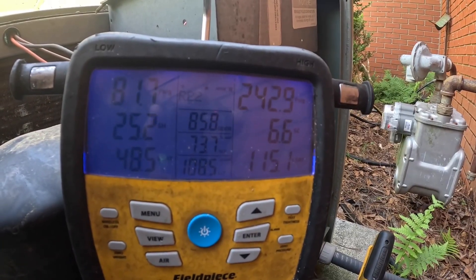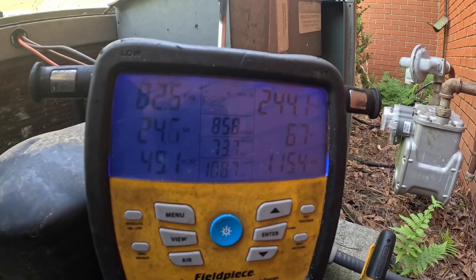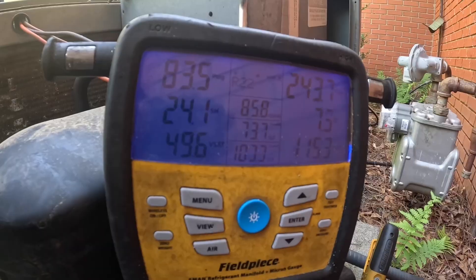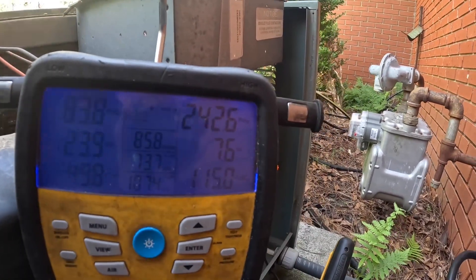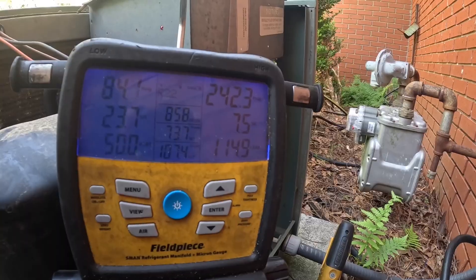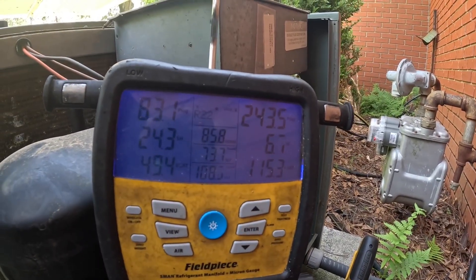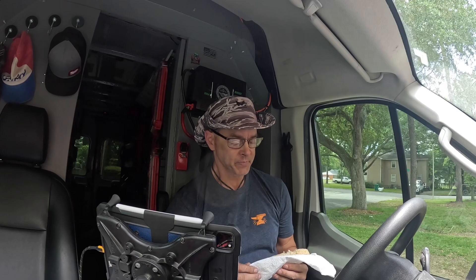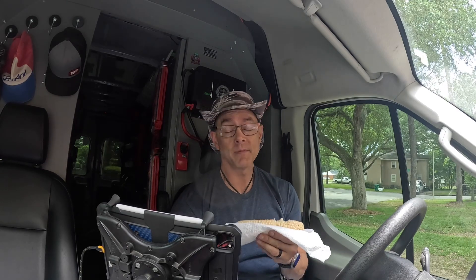I just need to go get them a filter. That head pressure makes me think that this is not pure R22 — like it's been charged before. But if that gives us a problem, we can evacuate what's in there and charge it with virgin Freon. Well guys, I got the new filter put in and I took a picture of the old one. It's one of those 3M finely pleateds and it's kind of black. She gave me some corn on the cob — it's a Korean woman, they know how to cook some corn on the cob. This is good. Thanks for watching guys, and I'll catch you on the next one.